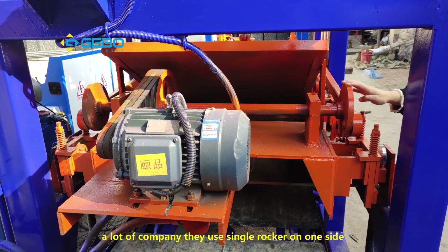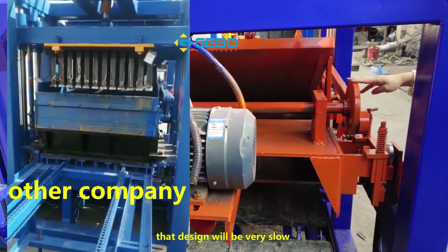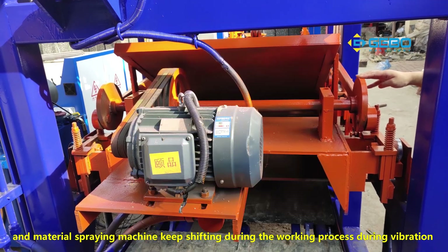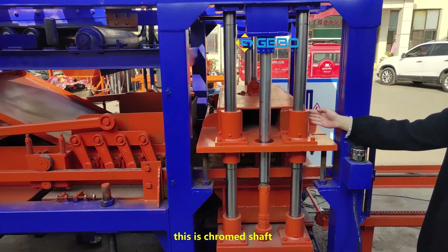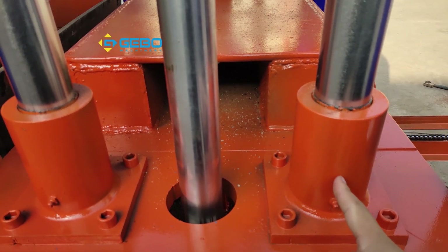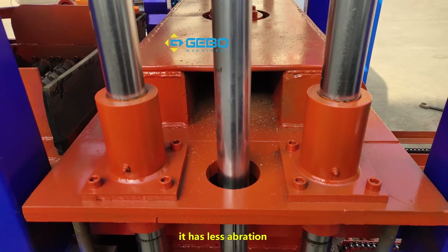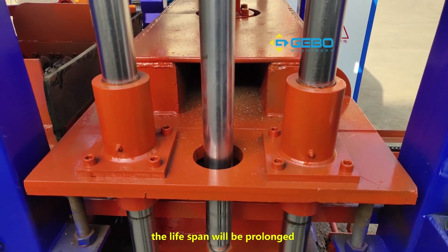A lot of companies use a single blocker on one side — that design is very slow and the material spreading machine keeps shifting during the working process and vibration. This is a chrome shaft, and this is a shaft sleeve with copper inside. So during the working process it has less abrasion and the lifespan is prolonged.